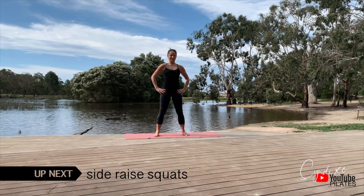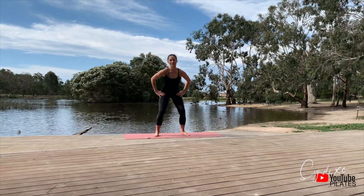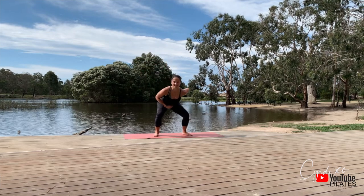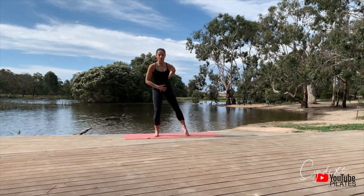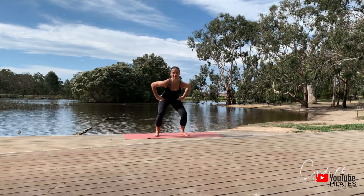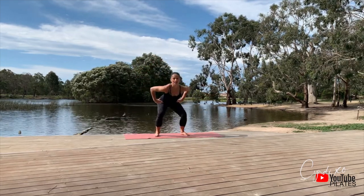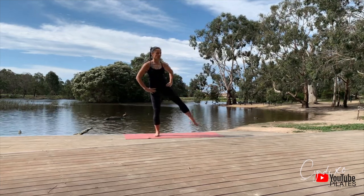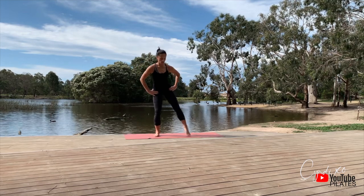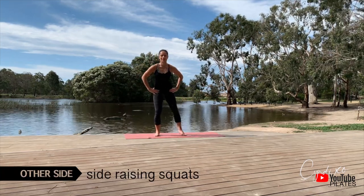Moving on: side raise squats. As you bring your weight down, the lift leg is straight — you're moving from your hips. My chest is still forward so I'm not tilting to one side as my leg lifts up. You're going to start feeling it burning. Keep it steady — it's not a kick up, it's a lift, so we rise and we lower. Start counting down to your last few before we take it over to the other side.